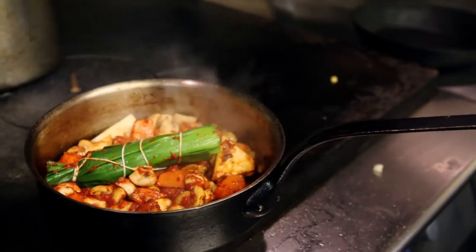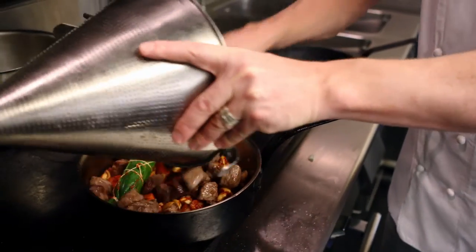My training as a young chef was very much based on the traditional roots of French gastronomy, but everything I do in the kitchen I still use the French techniques — it's all about the Scottish produce.